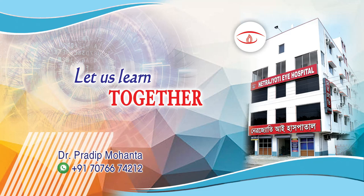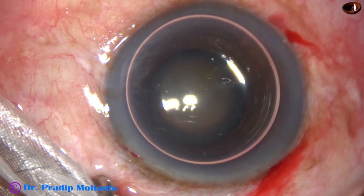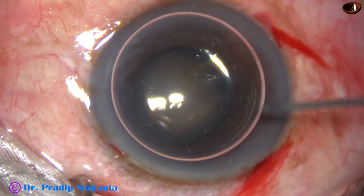Friends, welcome to my workplace at Rana Ghat, West Bengal, India. This is a cataract with grade 3 nuclear sclerosis and mid-dilated pupil.